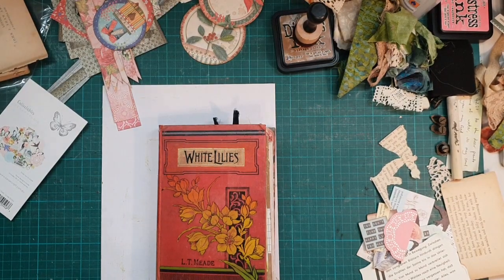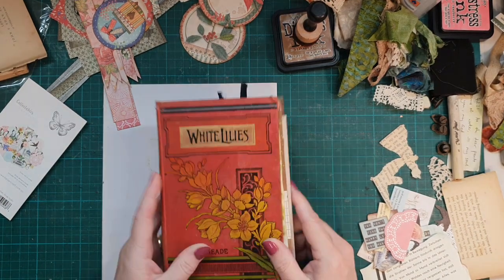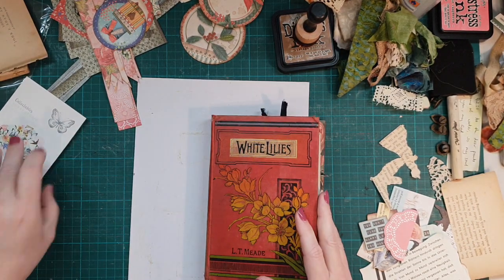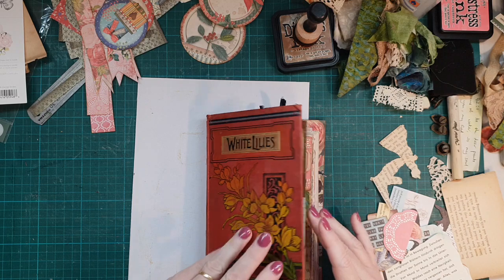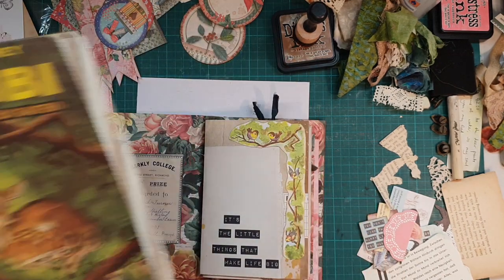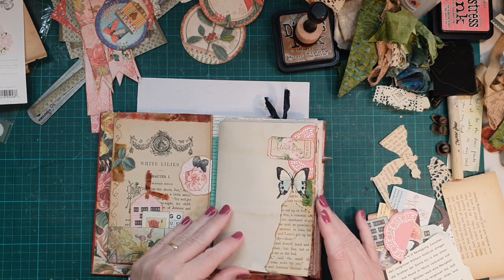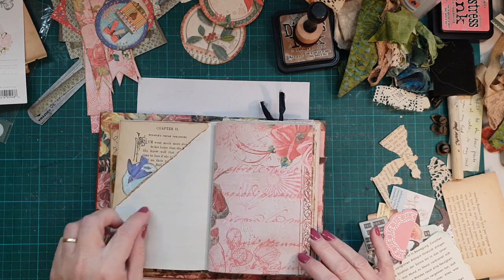Hey guys, back again. I've just come into my studio to do some work on my journal, so I thought I'd press record and have you watch along with me. I might actually show you what I've done so far. I've done a few more - this is from my Bambi book, this little baby one. I've just cut out a few little bits and pieces, yeah, just a quick flick through.